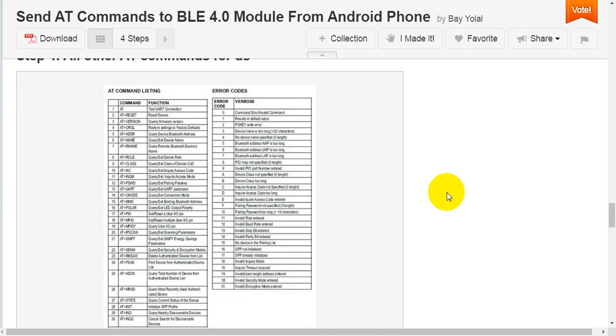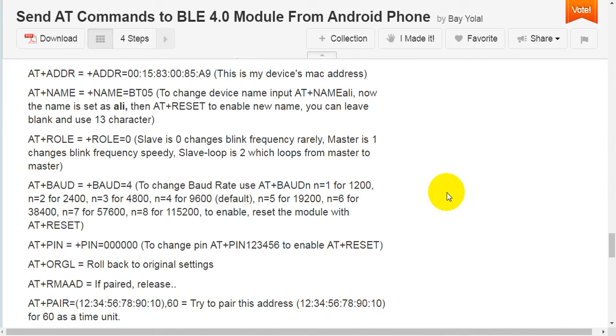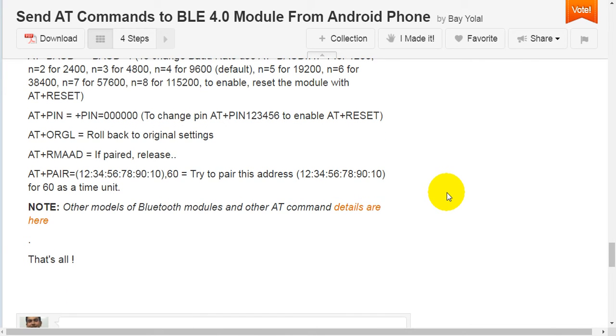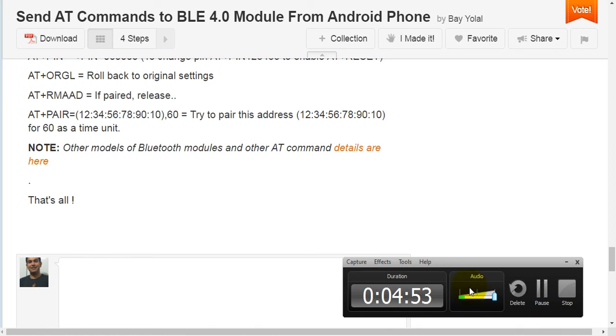Step 4: all other AT commands for use. Now test AT commands one by one: AT (returns OK); AT+RESET (returns OK); AT+VERSION (returns version and firmware); AT+ADDR; AT+NAME; AT+ROLE; AT+BAUD; AT+PIN; AT+ORIGN; AT+RAMADAM; AT+PAIR. Other models of Bluetooth modules and other AT command details are available. That's all.